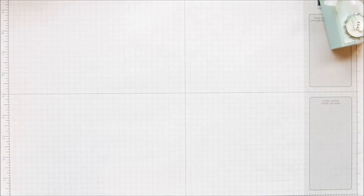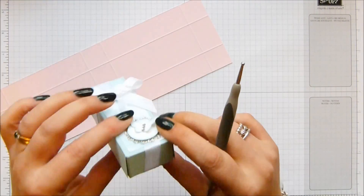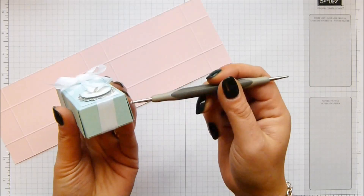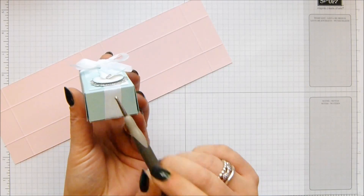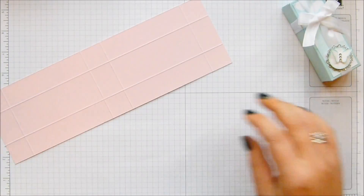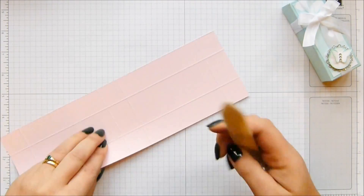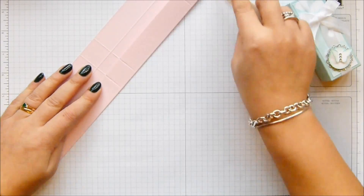The finished dimensions of the box when it's fully made is 1 inch by 1.5 by 4 inches, which is 2.5 by 4 centimetres by 10 centimetres. So it's a cute sized box. Do all your scoring and then fold over and burnish your score lines.